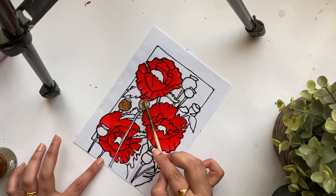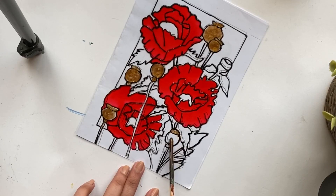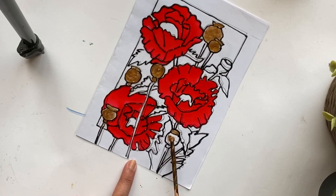I'm using an opaque golden shade. As you can notice, I'm not using a brush in this design — I'm using the backside of a brush. You can also use a toothpick, a skewer, or a lolly stick to spread the paint.